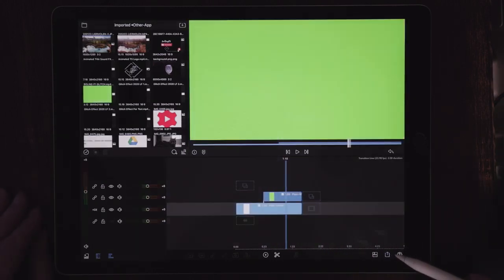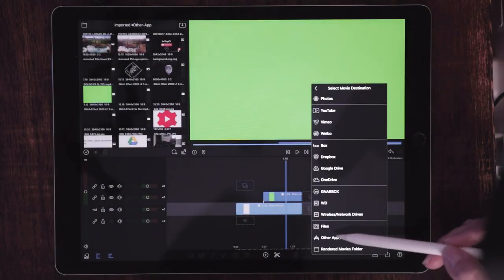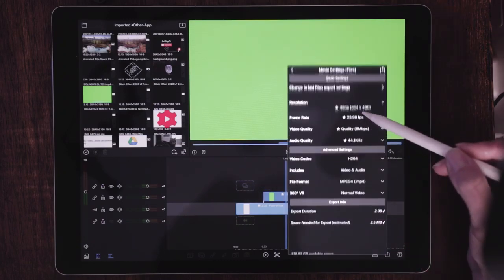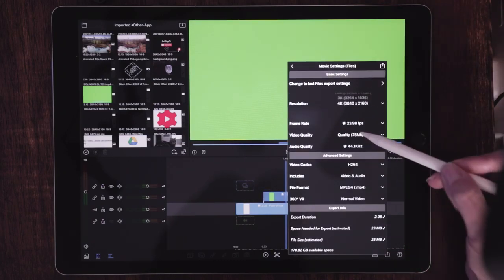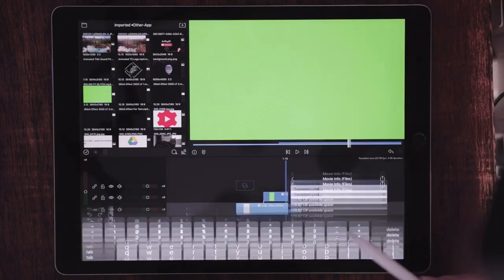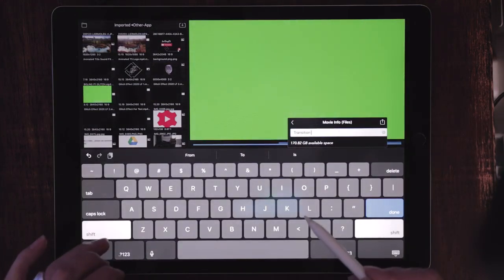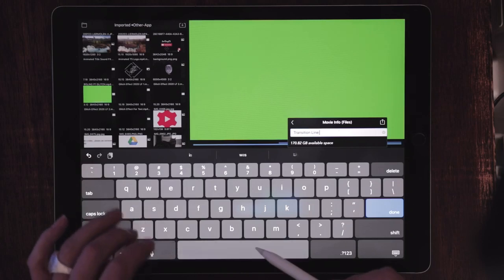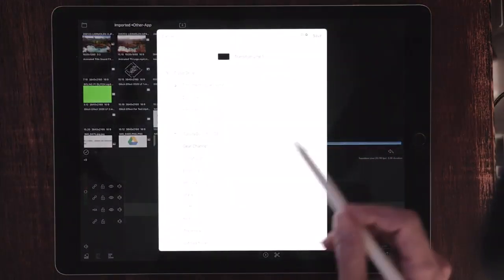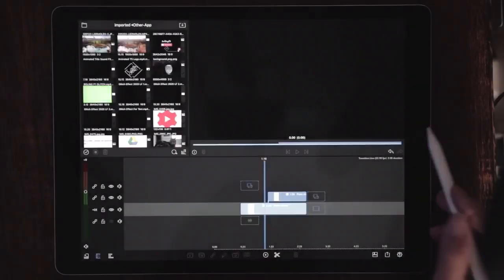Now let's export this as a finished movie. Hit the share button, choose Movie, and we will send this at the highest resolution we can. I'm going to send this to my cloud at 4K. Hit the share button again, and let's name this Transition Line One. Hit the share button again, and that is going to send it to my cloud where I will save it there.